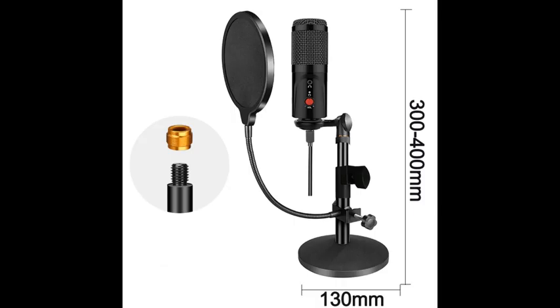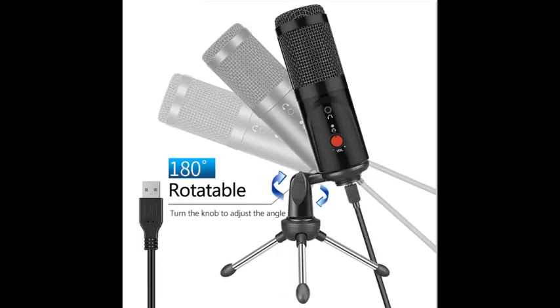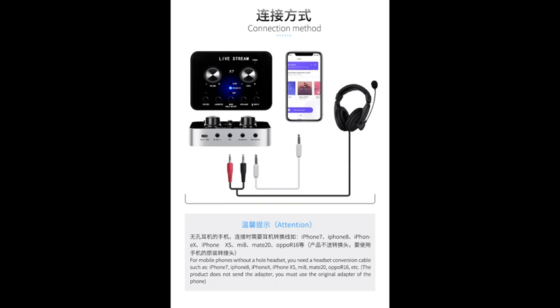Product name: USB computer microphone. Features: one, condenser microphone adopts USB interface, plug and play, installation free driver; two, LED indicator; three, knob type volume adjustment — turn left and right through the knob on the front of the microphone to adjust the audio output size; four, simple and convenient to use, support PS4 game console; five, low noise, stable.